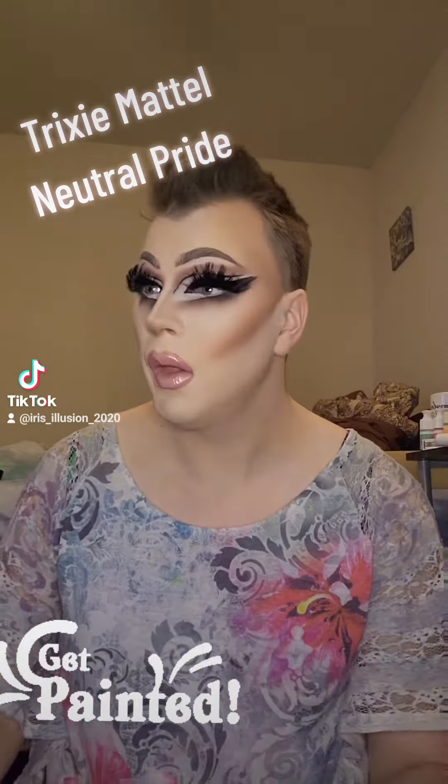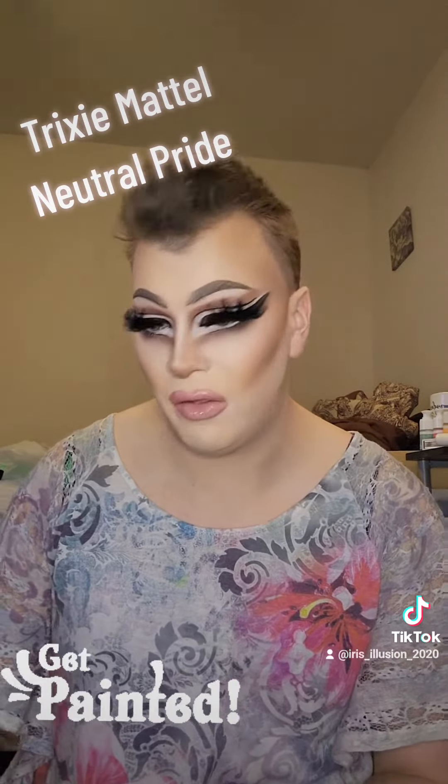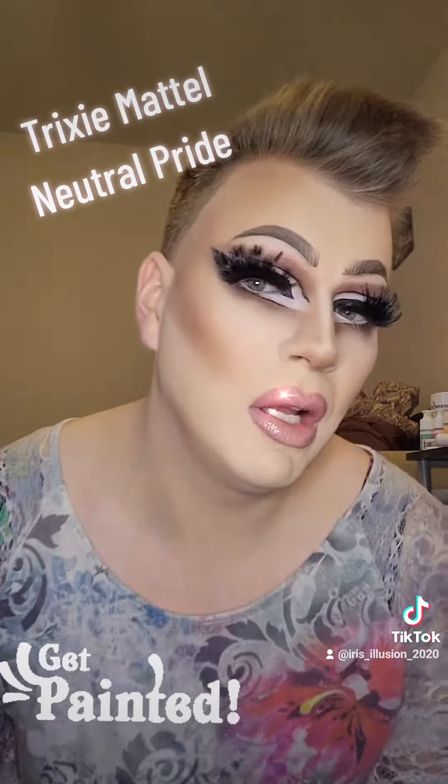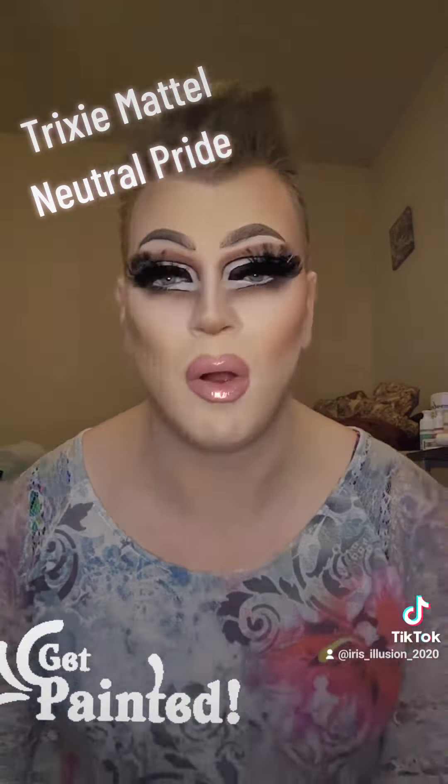For blush, it's a mixture of the Butter Blush from Physician's Formula in Vintage Rouge along with Nick's Cheekies in the shade Rose, I believe. I did a lighter tone because I wanted to really emphasize the neutral tones for this look.